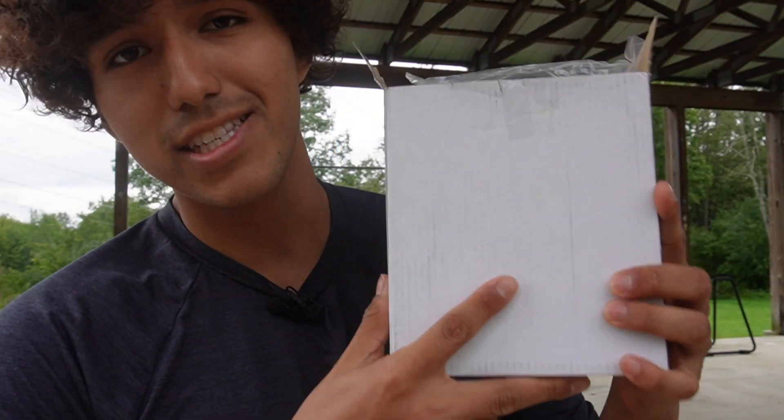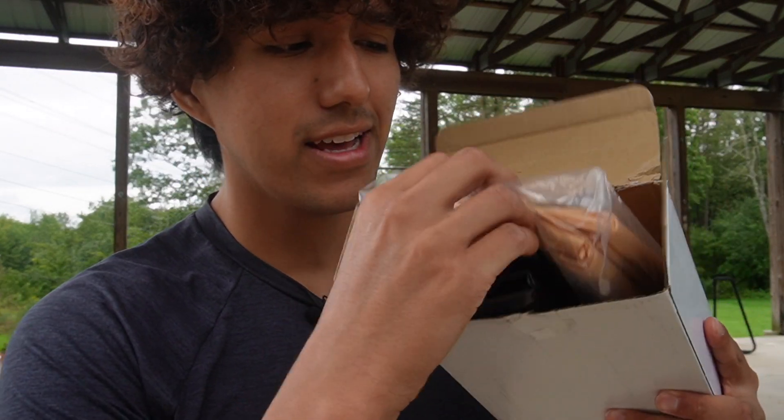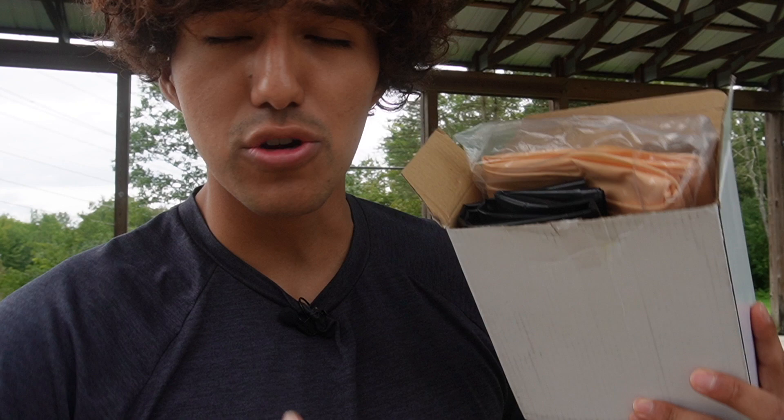Halloween's coming up so I figured I should get some decorations. I got this inflatable hanging corpse and I just want to do a quick unboxing and go ahead and get this set up, in case you're curious.